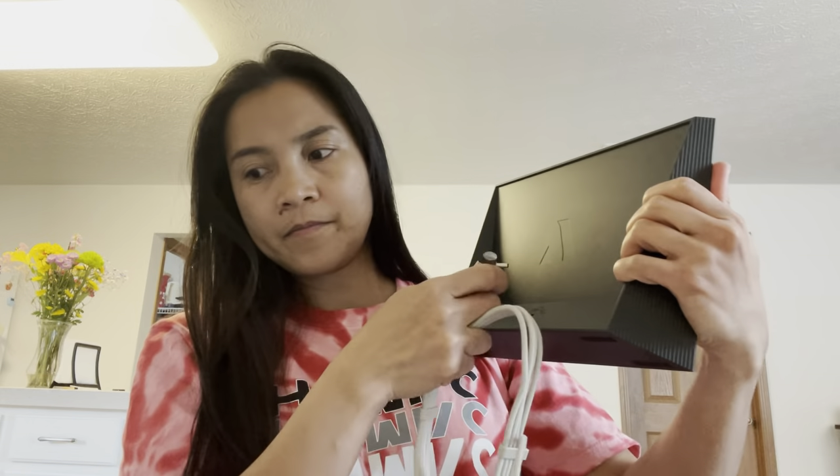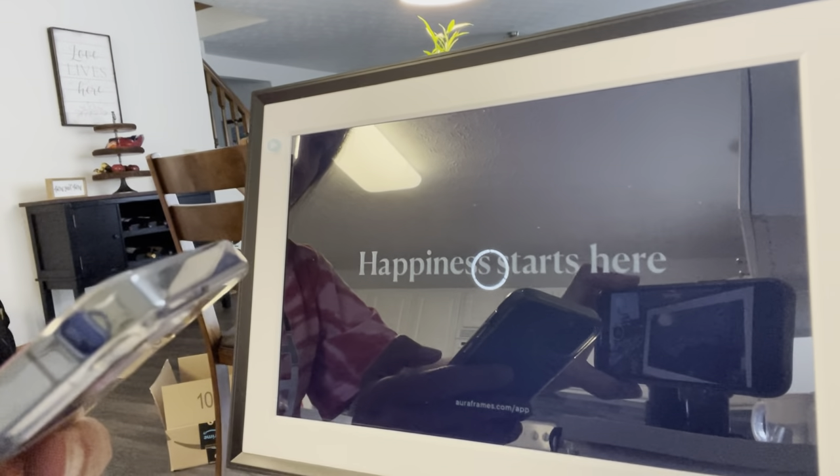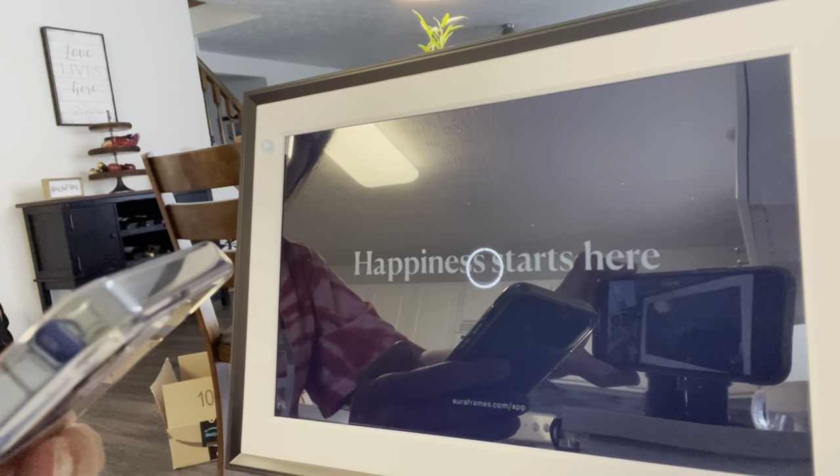The next thing we're going to do is plug the cord, or the power cable, to the back part of the frame — and it lights up. Make sure your mobile device is connected to your home Wi-Fi network and the Bluetooth is on. There you go — it is showing now and starting to connect.